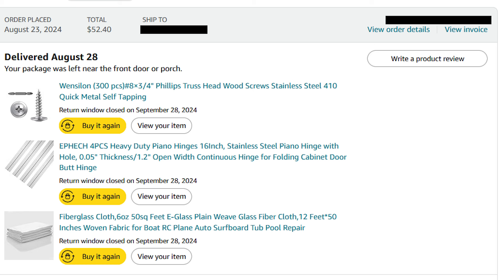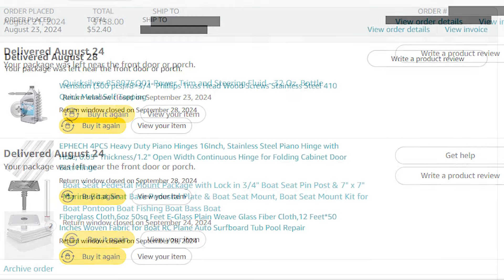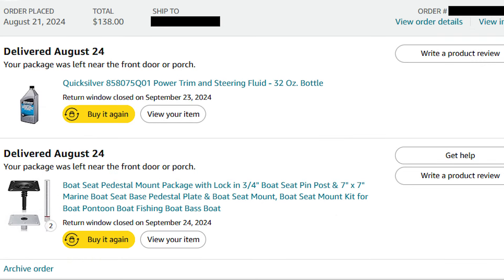I used probably a third of the fiberglass cloth to wrap the console. There is the power trim and steering fluid — I use Quicksilver, it's all I use, don't use anything else. And there are the two swivels that the bicycle seats go on — I used one so far, but that's the two-pack I bought.